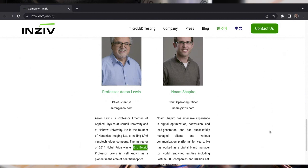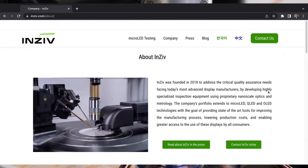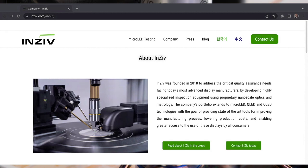Eric Betzig got the Nobel Prize for super resolution. He shared it with two other people who showed very important applications of super resolution as a field. He won for an area called PALM microscopy — identifying single molecules. He also used the technology which my father developed together with Eric when Eric Betzig was in his lab, to show single molecule fluorescence in his work at Bell Labs.